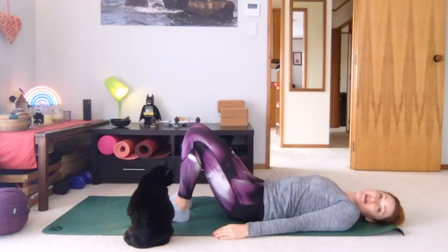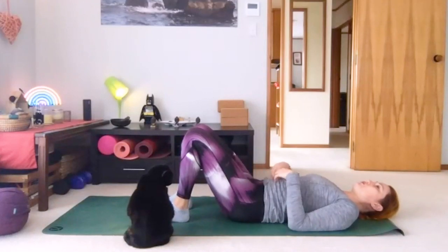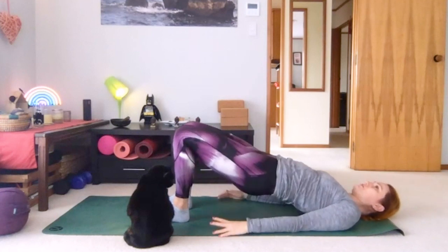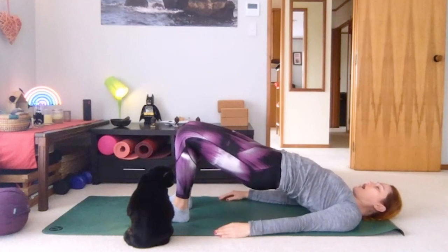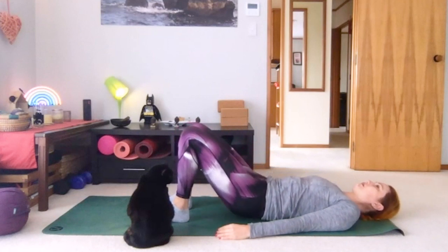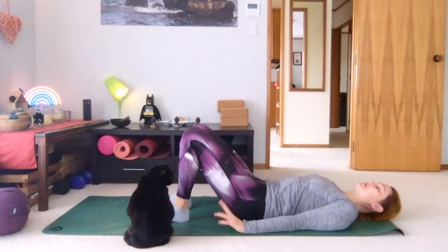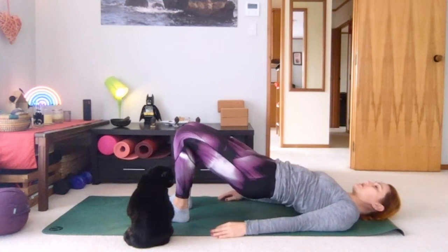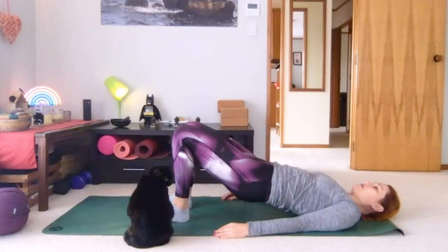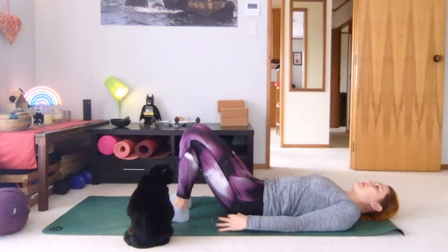Let's do this two more times, moving really slowly with control. Push down into your feet, feel that little pull in of the abdominals and that slight tilt of the pelvis as we lift off. Then lowering back down. One last time — if you're taking it slower than me, that's fine, take as long as you want. Slowly release, coming down to land. Let the glutes relax.